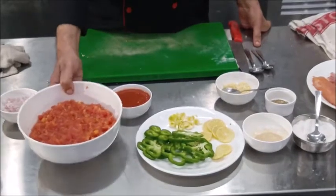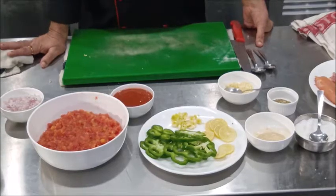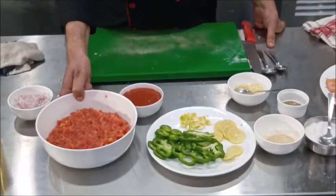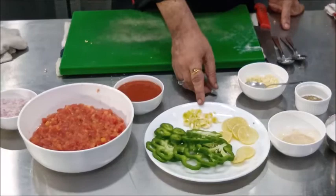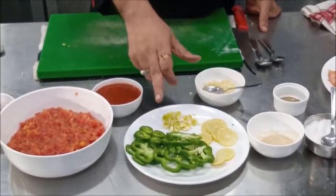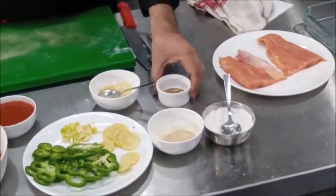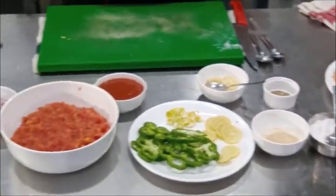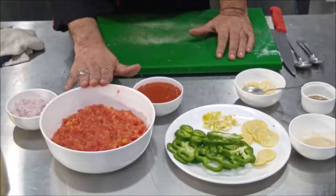To prepare the Fish Portuguese we have got tomato concasse — tomato concasse means we have blanched the tomatoes, removed the skin and seeds, and chopped them. We have got some chopped onions, some chopped leeks, garlic, sliced green pepper, lemon slices, a little bit of thyme, seasoning salt and pepper, and we have got fish fillet.